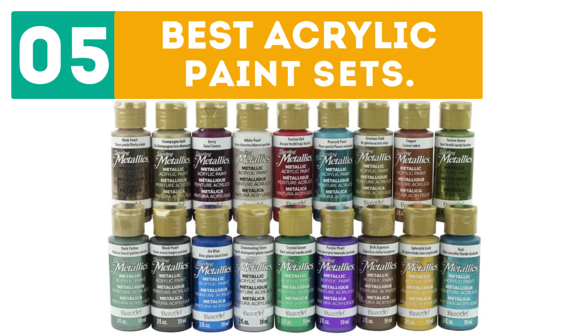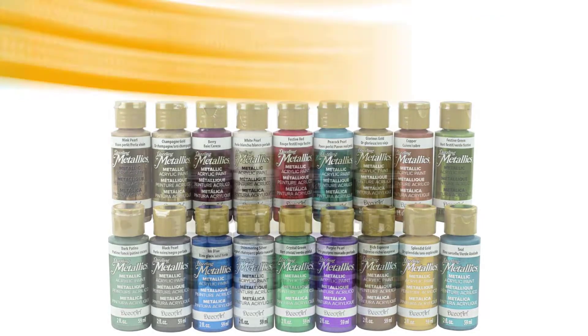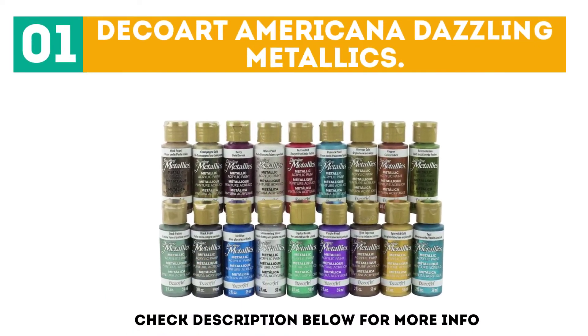Gabor presents the top 5 best acrylic paint sets. Let's get started with the list. Starting off at number 1: Deco Art Americana Dazzling Metallics.